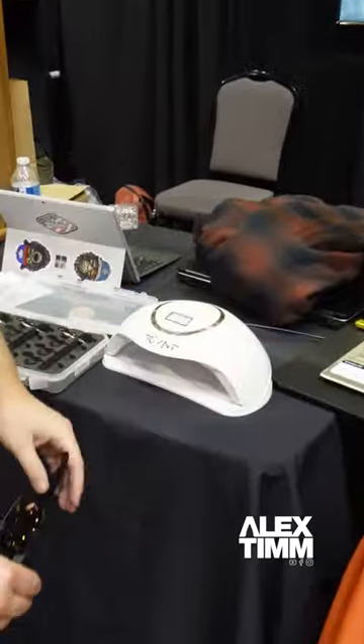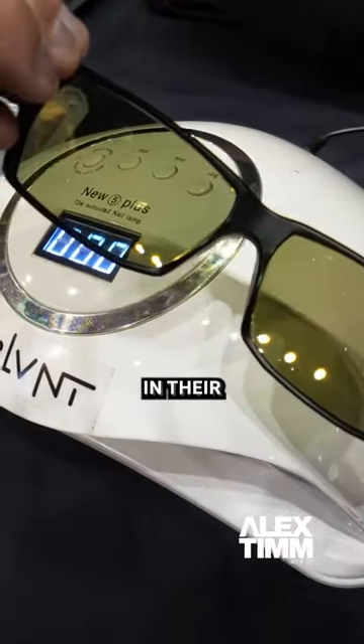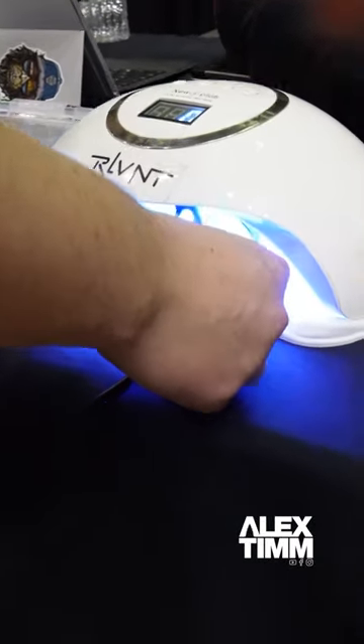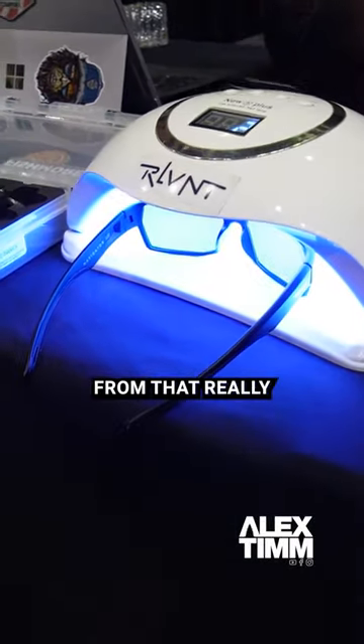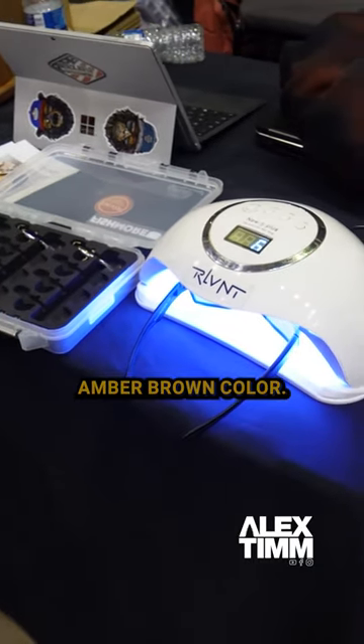So this little device here portrays as the sun and gives off high nanometers. You can see it's this olive green color on the inside in their non-activated state. When we set them in this little device here for about 10 seconds, it's going to take that lens from that really light olive green color and move it into a much more dark amber brown color.